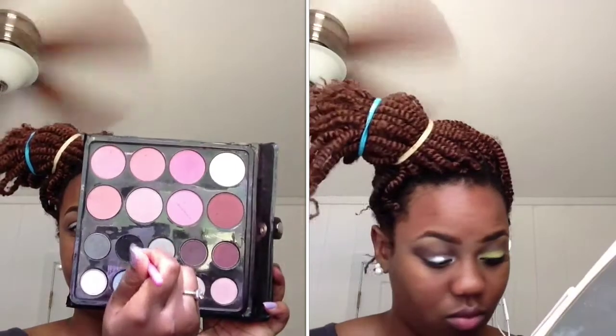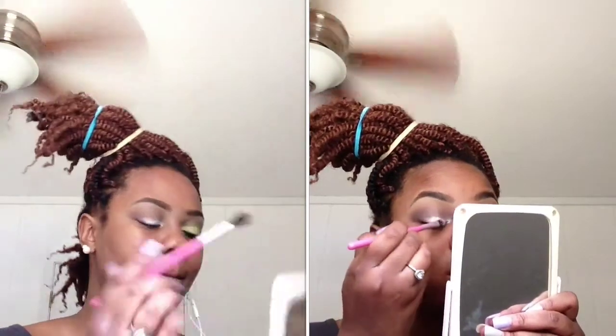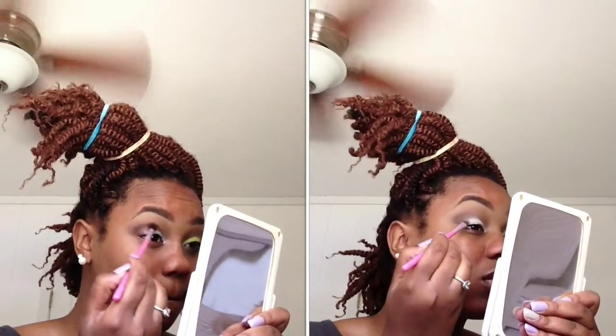Now to add some depth to our crease, we're going to take a matte black and just blend this in lightly. I only touched it once, really just barely, and blend that into my crease. After you're done blending, if necessary take your white base and reapply if you need to.